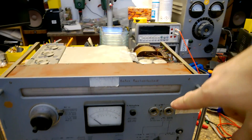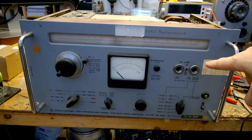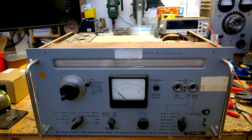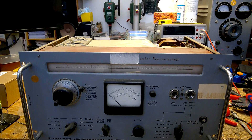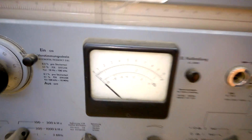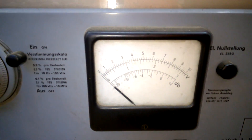Hi, welcome back to my channel. Here is something very exciting — it's an SBF video broadband signal generator made by Rohde & Schwarz.